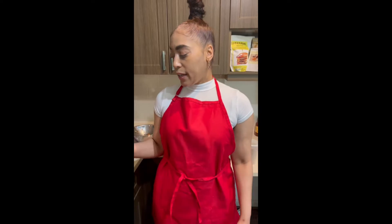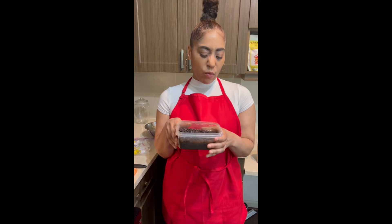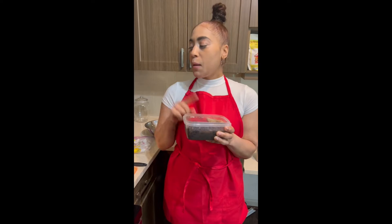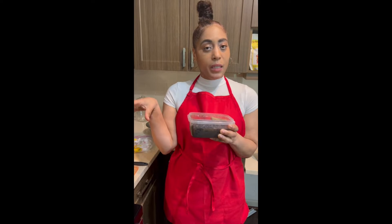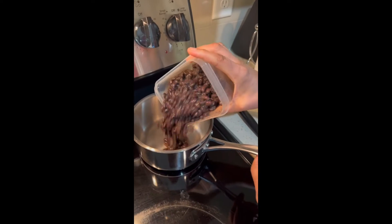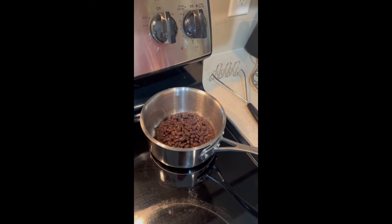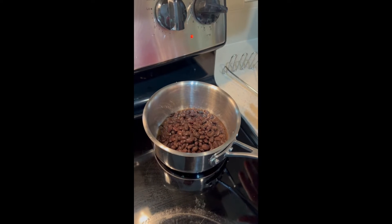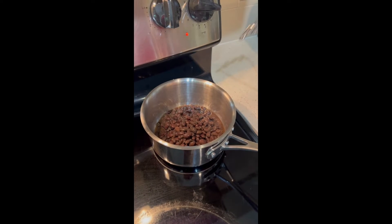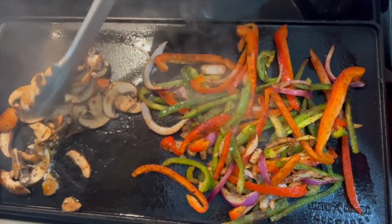I have some fresh black beans that I made — I'm not doing canned right now, I'm trying to be as healthy as possible. I got the fresh beans and made black beans, and now we're going to mash them up. We're going to do mashed black beans for the fajitas. I'm going to turn this on, let it heat up for a minute, and then smash them up with a potato smasher. That will be our black beans.